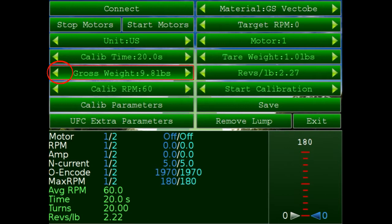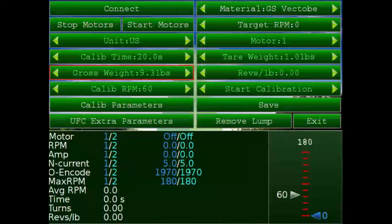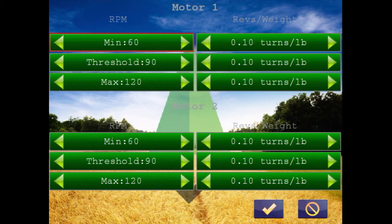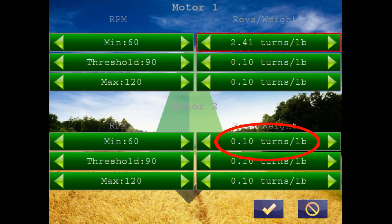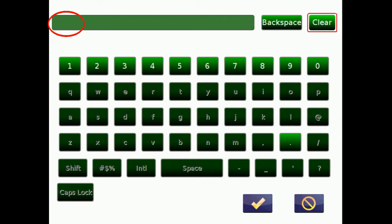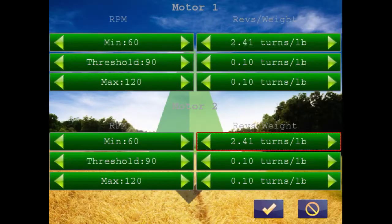Our gross weight came out to 9.3 pounds, so we'll change that using the little arrows. Once we get 9.3 set, we can read the turns per pound, which is 2.41. We'll go into calibration parameters, long-click on the turns for motor 1, clear, and type in 2.41 turns per pound, then OK. We'll do motor 2 as well — long-click on turns, clear, type in 2.41. Both motors are going to be about the same and we'll tweak it later if needed.